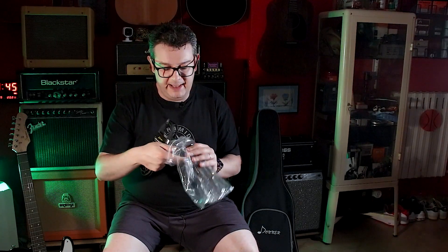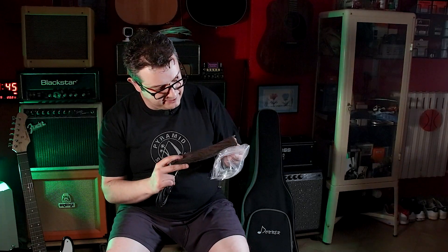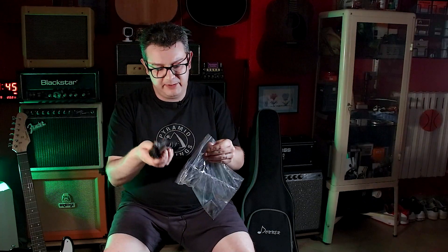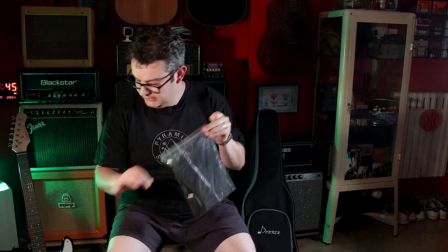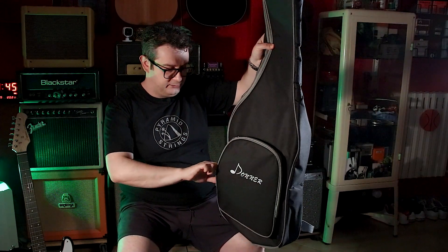C'è il chiavino per il truss rod, che è importante. C'è una bella tracolla che in questo caso non è nera, ma è marrone e mi piace tantissimo - una tracolla di corda sempre utile. Come al solito, c'è sempre questa dotazione che in genere quando vai in un negozio a comprare uno strumento da 300-400 euro, non ci esce praticamente niente, e devi faticare per guadagnarti un cavo o qualcosa in regalo. Invece in questo caso è tutto incluso.